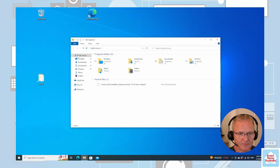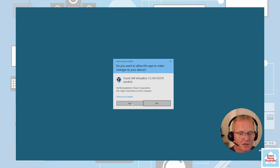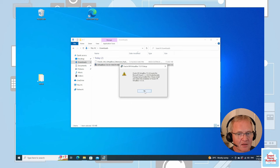Open up File Explorer, go to our Downloads directory, and double-click on VirtualBox 7.0.10. Accept the user access control. VirtualBox has responded with an error message saying it needs the Microsoft Visual C++ 2019 redistribution package.